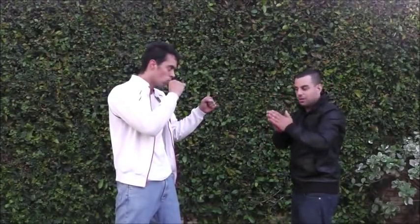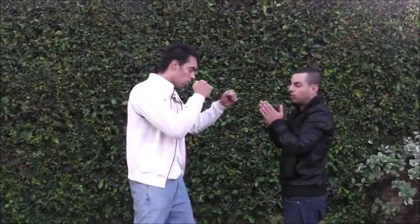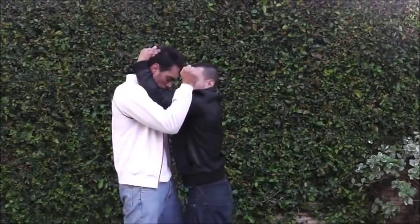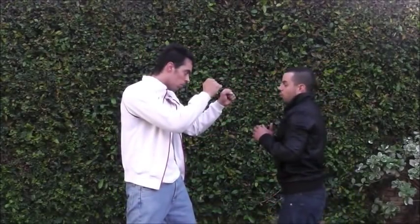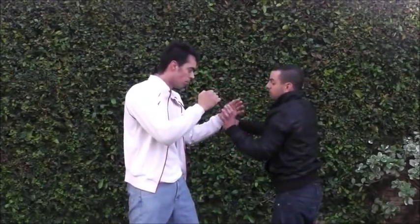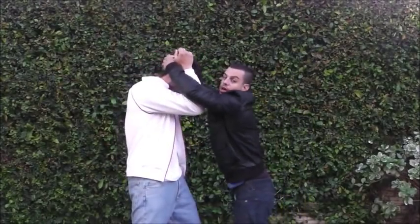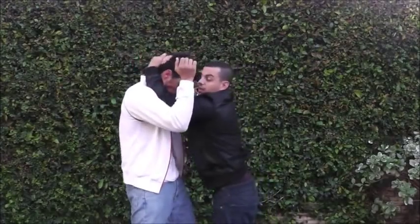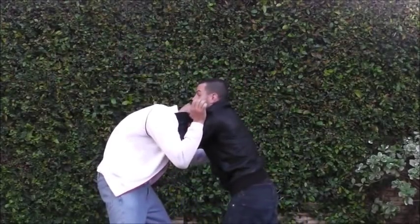Now we're going to look at a few ways to get into the clinch. The main basic way to learn it is like you're praying — as his hands are up, I put mine close together and shoot in, grabbing high up on the neck and pulling him down. The reason is because if I come wide to reach and grab his neck, it's very easy for him to see it and stop me. The whole point is I'm inside.